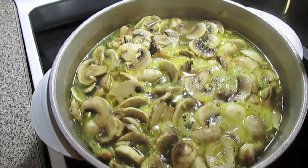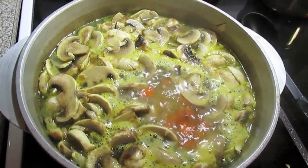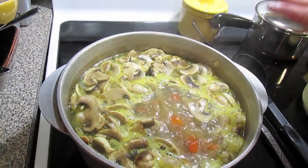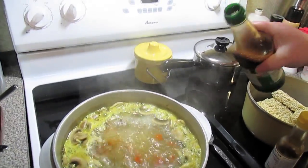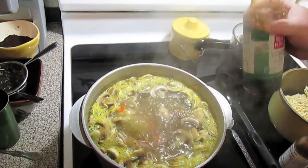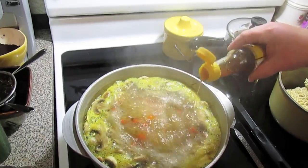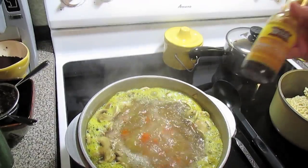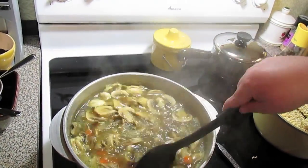I'm also going to add a little bit of soy sauce, which is salty, so don't put extra salt. And a few drops of some sesame oil — this is all to your taste, however you want. I'm probably going to put a couple tablespoons of soy sauce — this is the reduced sodium kind — and about a tablespoon of sesame oil for this big pot. Stir this and let it go for a few minutes.